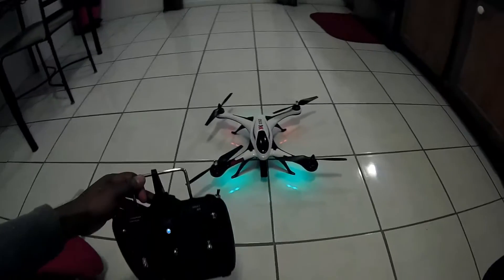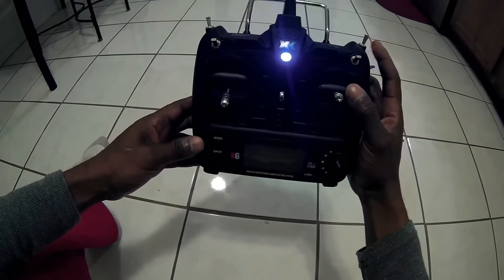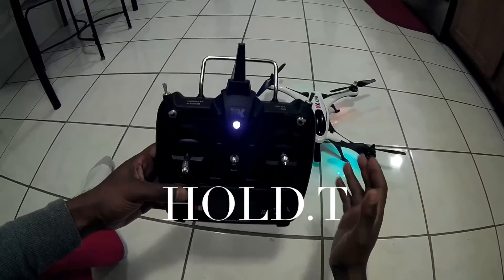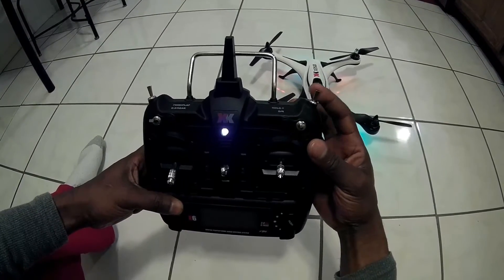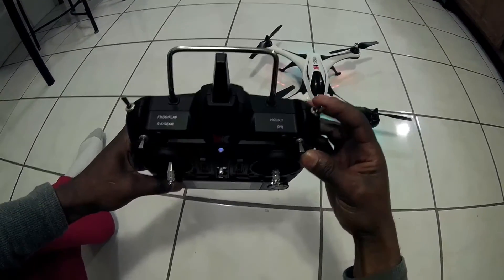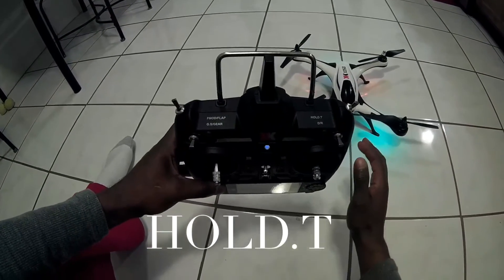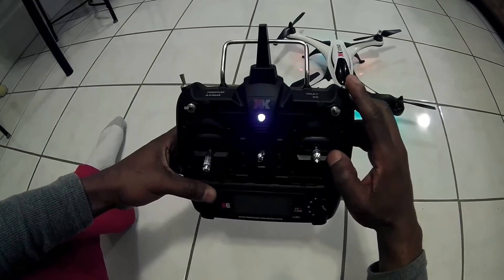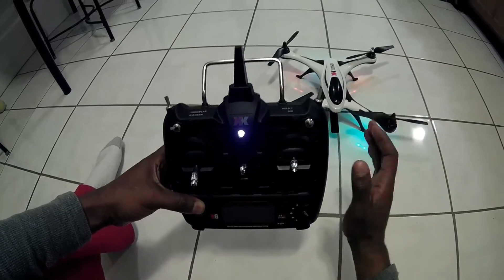I'm simply talking about this switch here on the remote control. This is actually the kill switch. So basically when the switch is in the up position, that means that the power of the quadcopter is off. When it's down, the power is on for all of the motors.